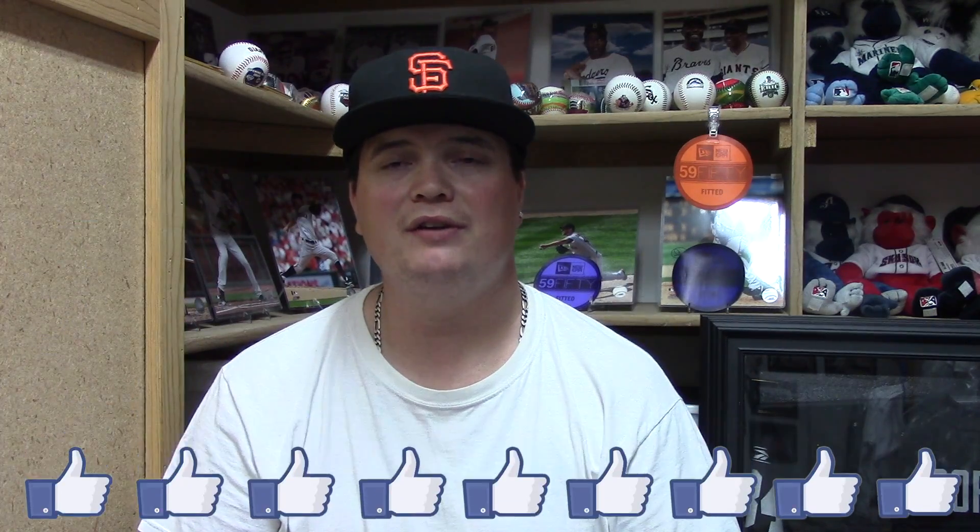I hope you like my hat review on the Sacramento River Cats parent club edition hat. Let me know what you think and which hat I should get next. Remember to stay tuned for all the videos. Please leave a like — I'm trying to get 20 likes on all my videos. If you want to send fan mail or support my channel through Patreon, I'll supply the address and links at the end. Thank you for watching everybody — Major League Hats out, bye!